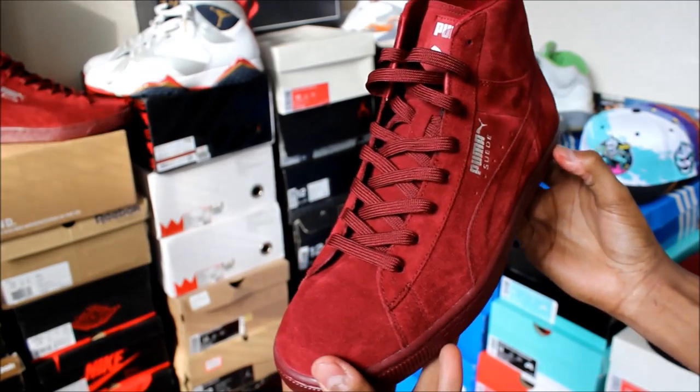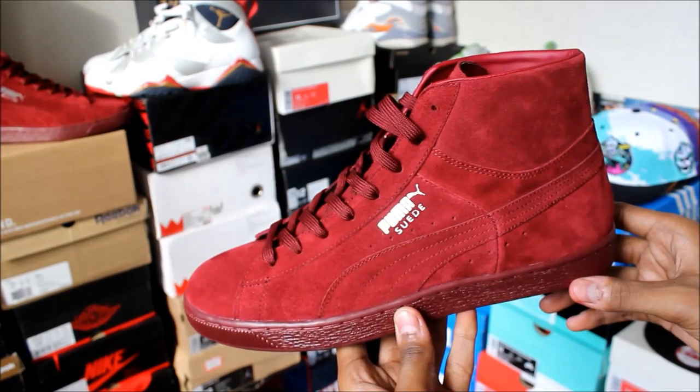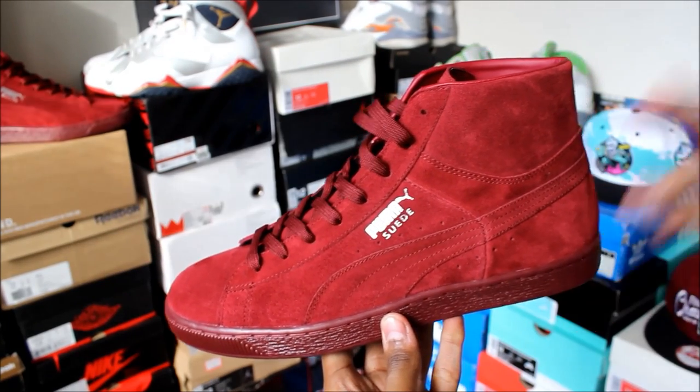Anyway guys, that's going to be a wrap on this review. If you are interested in these sneakers, I will leave a link to the shoes down in the description below. With that being said, I'm gonna catch you guys on the next video — peace.